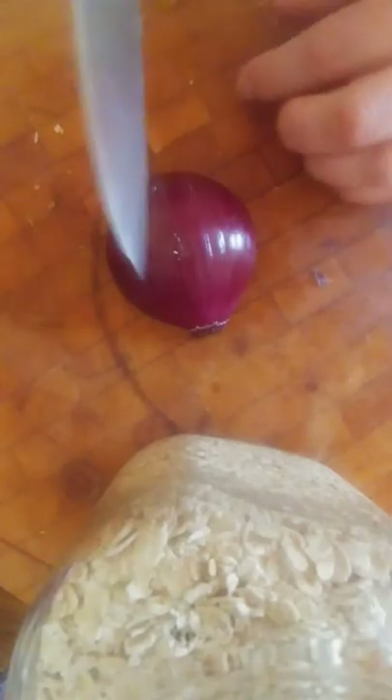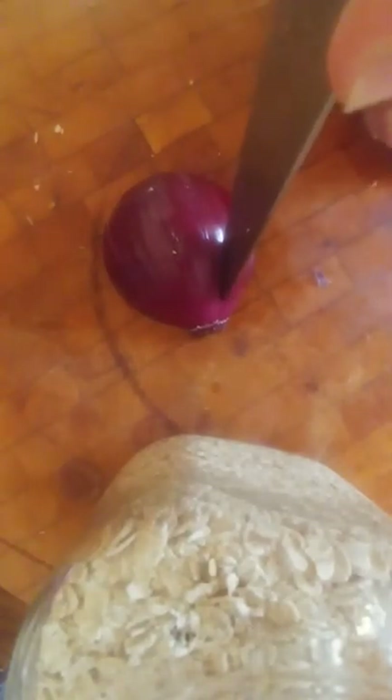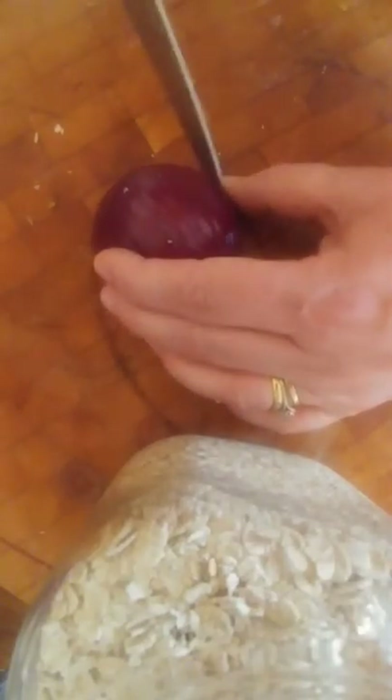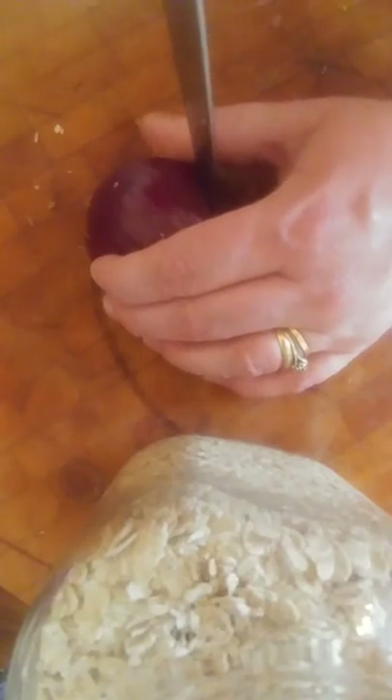I'm not going like that — that's what chefs do and it blunts your knife. So in at the edge and down, and you can hold it like this. Just make sure that you're careful that you're not holding it like that when you're cutting down.